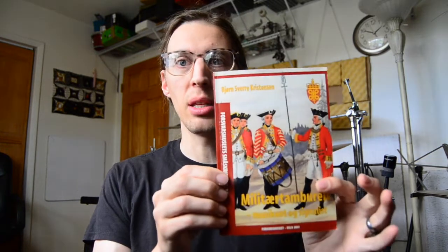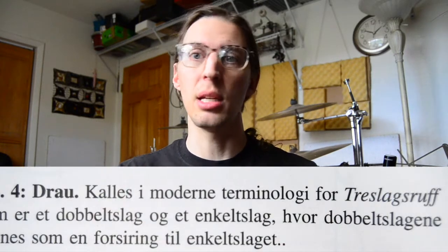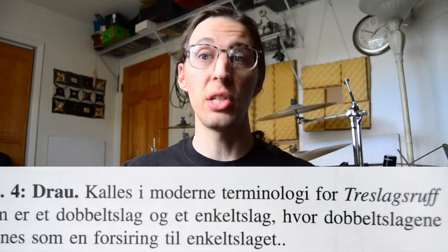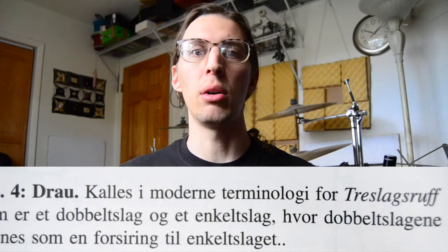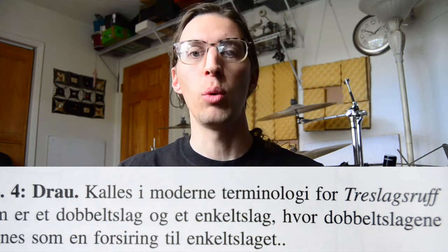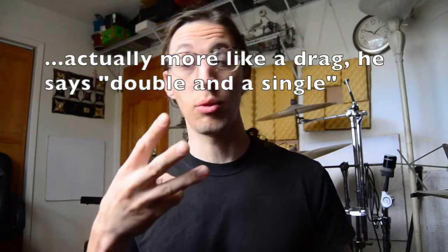The next source was Bjorn Christensen's book, which I own. He says that the trow — specifically in Linkes, referencing the first publication we talked about — he spells it drow, even though it's clearly trow in the original. He says it's basically a "trasslag's rough," meaning a three-stroke rough. So now we've heard one, two, and three notes, depending on when and who you ask.